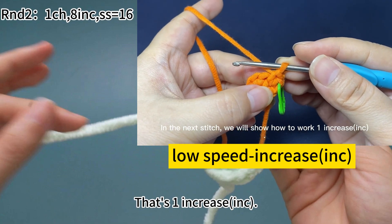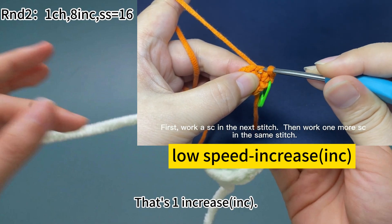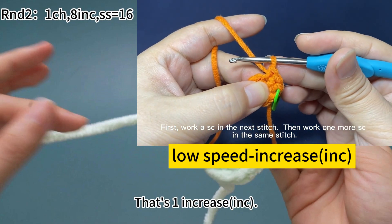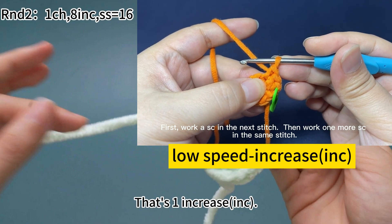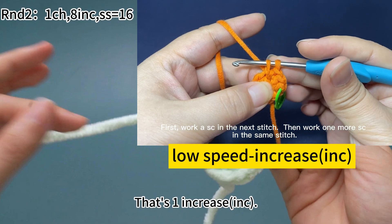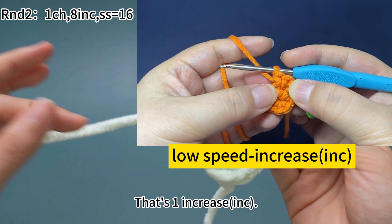In the next stitch, we'll show how to work 1 increase. First, work 1 single crochet in the next stitch: yarn around the hook, pull the yarn through both loops on the hook — 1 single crochet is done. Then work 1 more single crochet in the same stitch: insert hook into the same stitch, hook the yarn and pull up a loop, yarn around the hook, pull through both loops on the hook. 1 increase is finished.